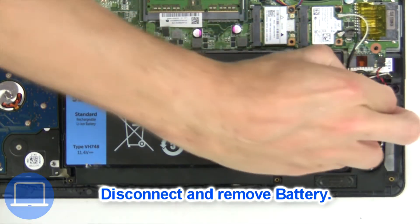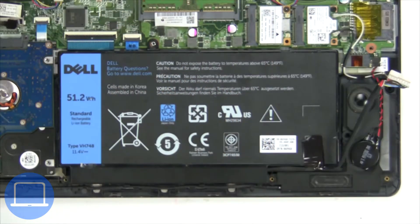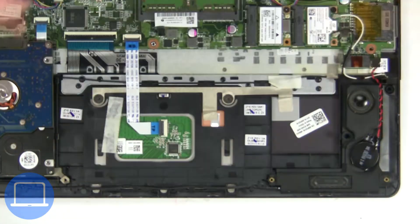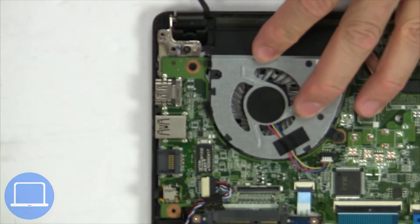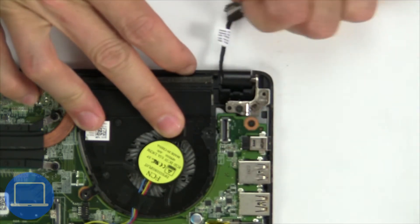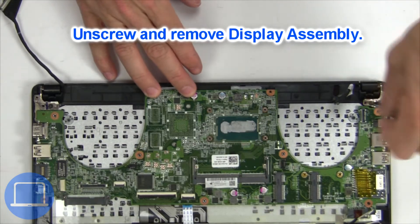Now unscrew and disconnect the battery. Then disconnect the display cable. Now unscrew and remove the display assembly.